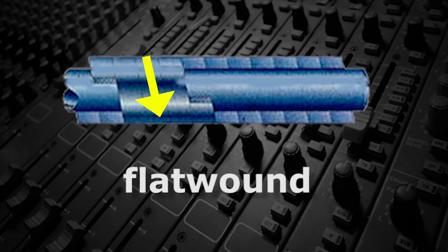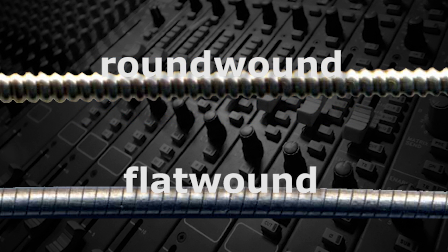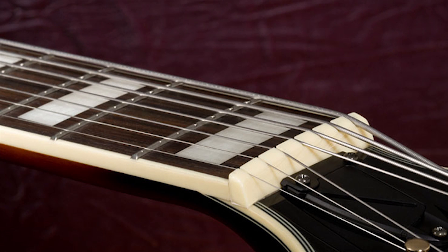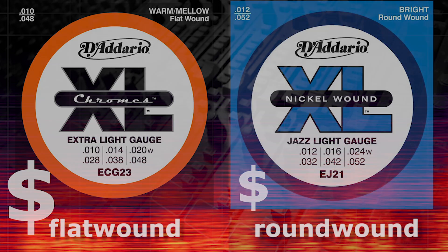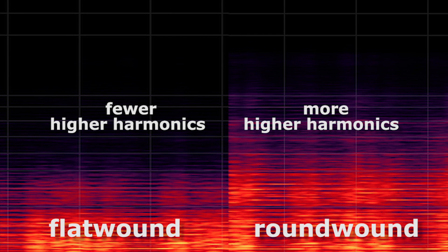Flat-wound strings wrap the core the same way, but the wrapping wire has a rectangular cross-section with slightly rounded corners. The advantages of flat-wound strings are that they usually feel smoother to the musician's fingers, they don't make noises when the musician moves their hands on the strings, and they're less abrasive to both the frets and the fretboard.